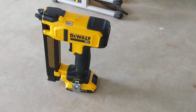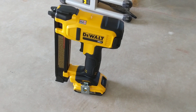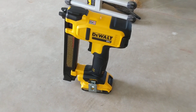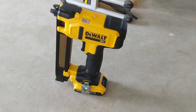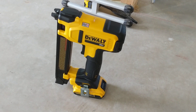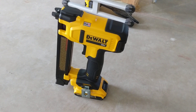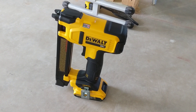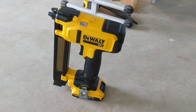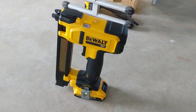Here we have the new DCN701, which is the DeWalt 20-volt cable stapler. I actually won this in a giveaway by Bill at Sparky Channel, so thanks a lot Bill for this opportunity. My daughter was actually in the pediatric ICU in Dallas at Children's, so it was just a great thing to win this while we were there. She's doing a whole lot better, and when we got home this was waiting for me in the mailbox.